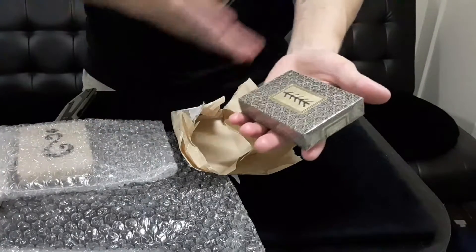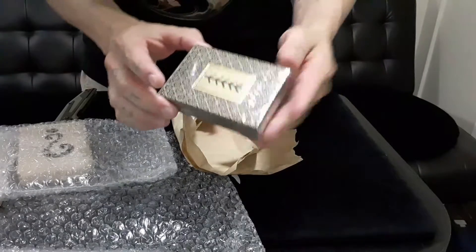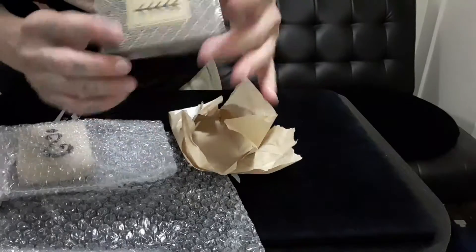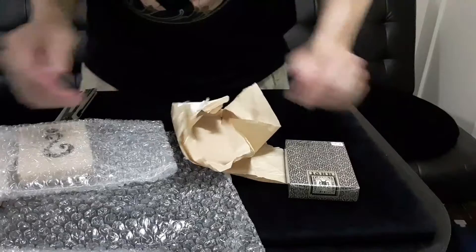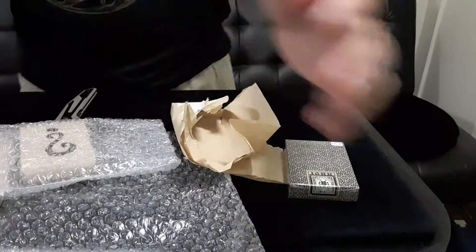Wow, just this right here is super special. And if I remember right, I think these are borderless too — a beautiful deck, absolutely gorgeous. We'll check them out. Thank you so much, Craig. That is insane — I had no idea I would open up a Pagan deck. Let's get into the second one.